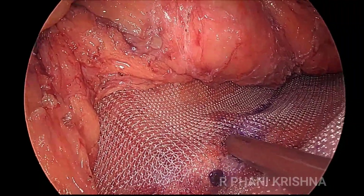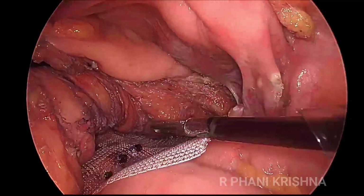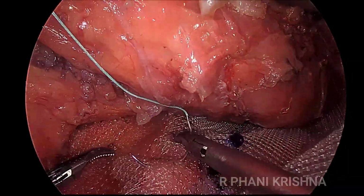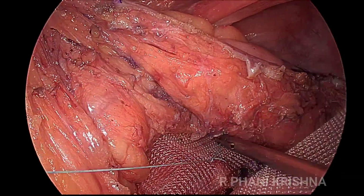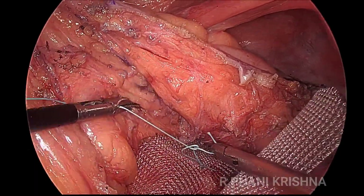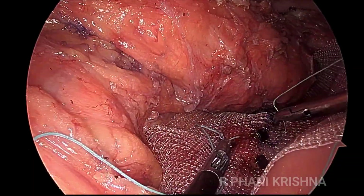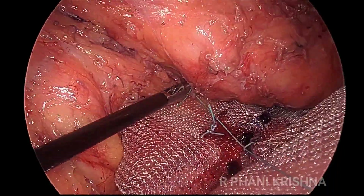The mesh is initially fixed with tackers onto the sacral promontory — three tackers are placed in the midline. Then subsequently the mesh is fixed on either side to the sacral promontory with two Ethibond sutures. Some people use only sutures, but we use a few additional tackers before suturing to stabilize the mesh over the sacral promontory. Tackers are placed only on the sacral promontory, not lower down.